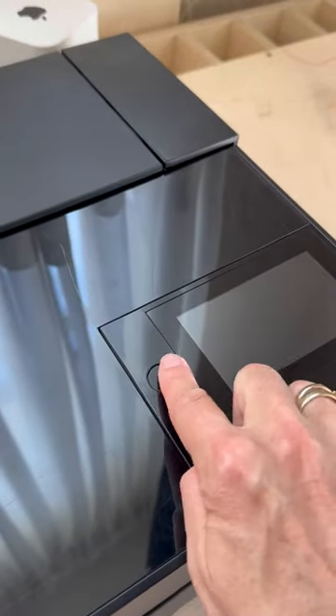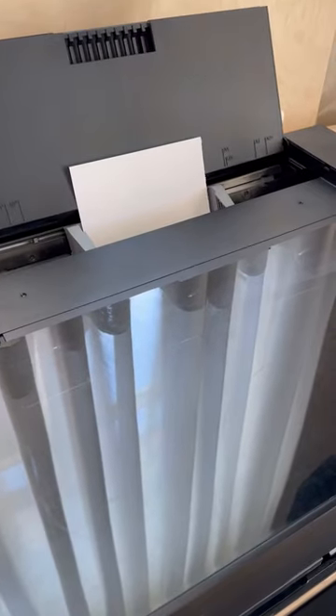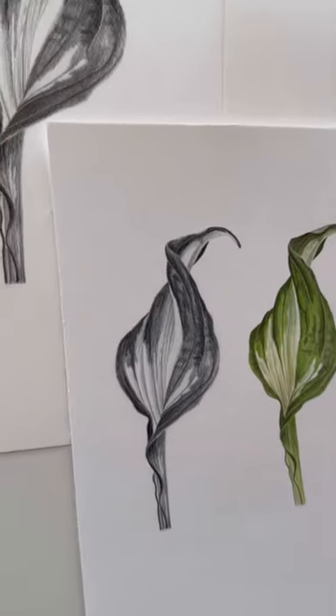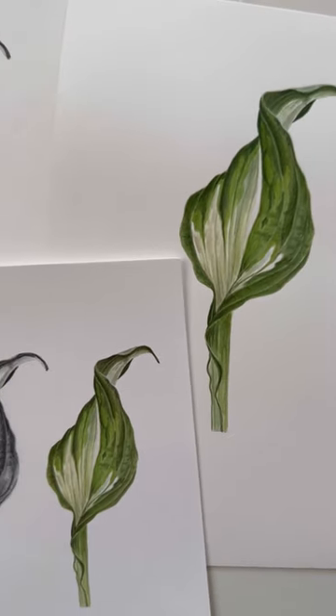I make a test print on high quality art paper using an inkjet printer. A test print is required to see how close the print is to the original. Compare to the original artwork, and now I can make prints for my Artwork Mail Club July month.